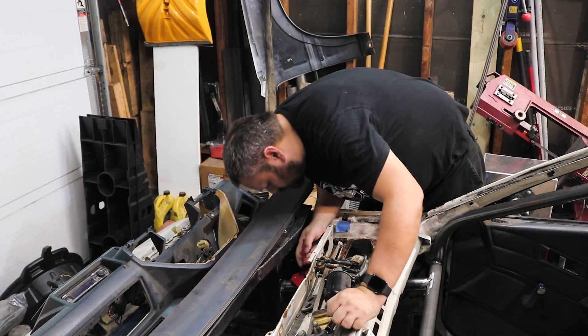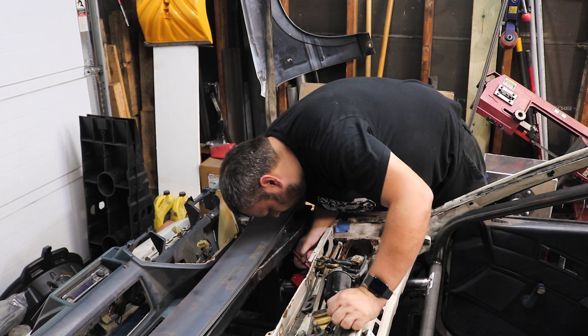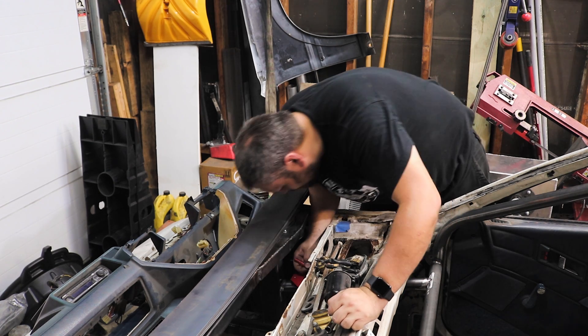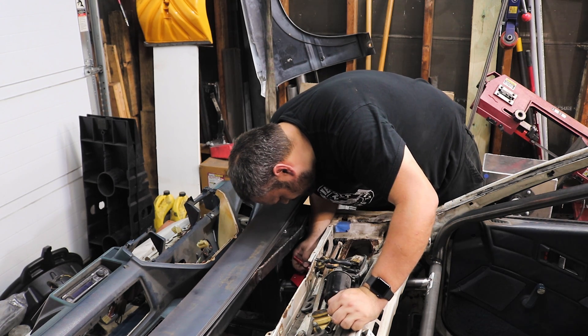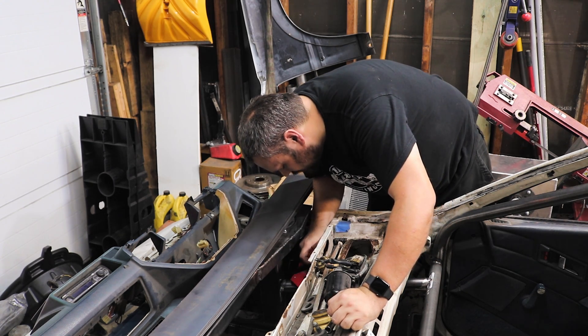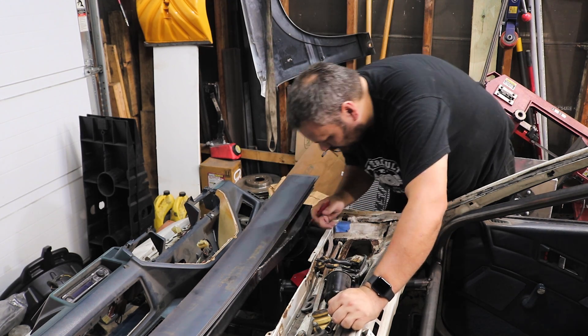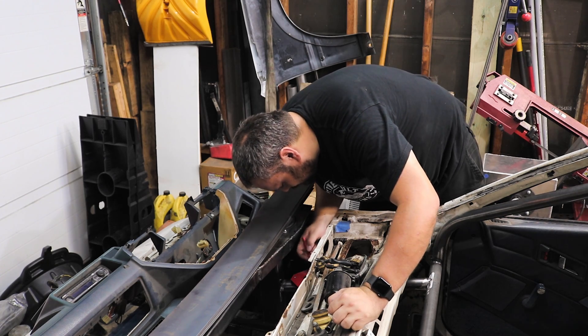Give it up for the roll cage, guys. This sucks. Lesson learned — build all the tubes and just set the body on. Don't do this.